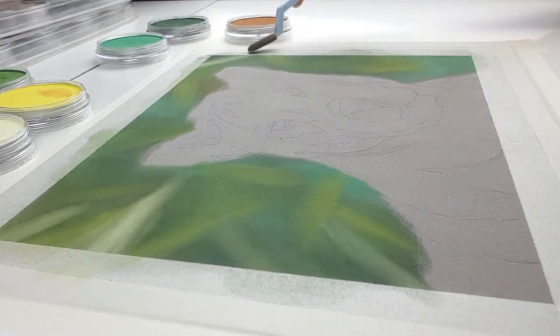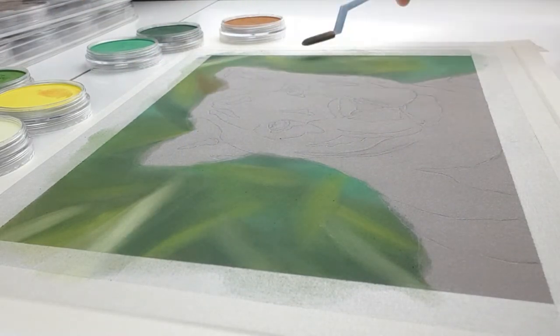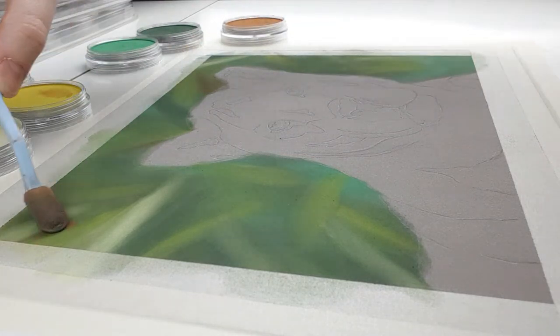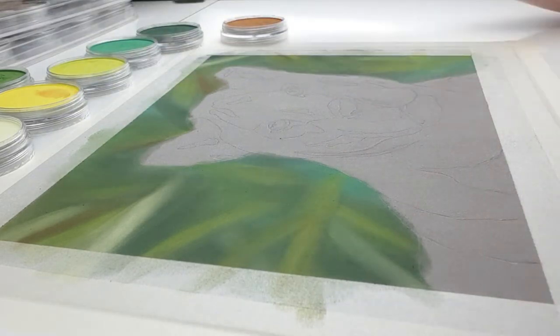Don't forget to check the review after I upload the video next week. The aim for the background is a blurry jungle scene. By now you've seen me add a mix of green pan pastels, and I also used a little bit of brown in there to hint at some trees.